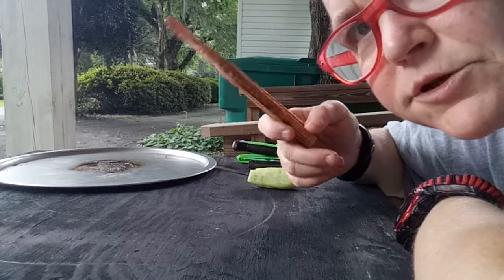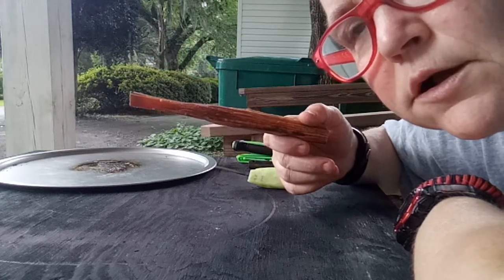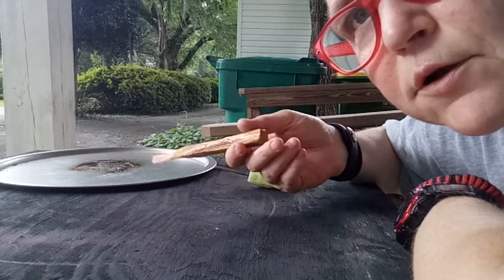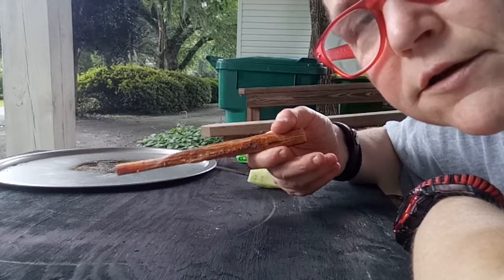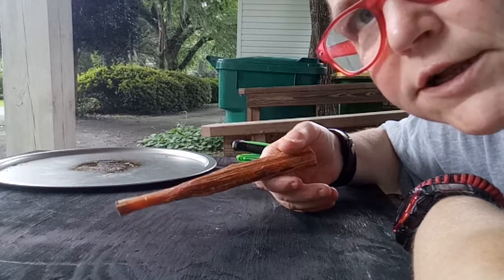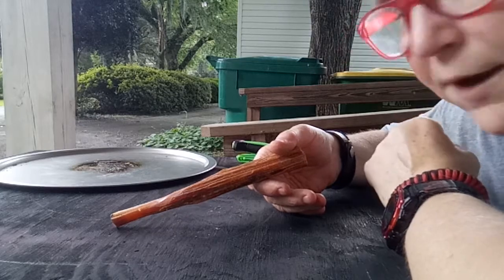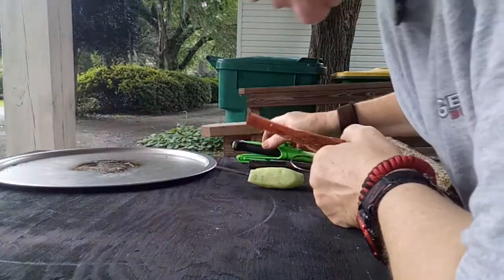I got a tip from Mr. Bill Milton about when I'm scraping my fatwood — not to do it on my pan, because when the blade of the knife hits it, it dulls it. So I appreciate the tip and we're gonna try it the way he recommended. So we're all learning.